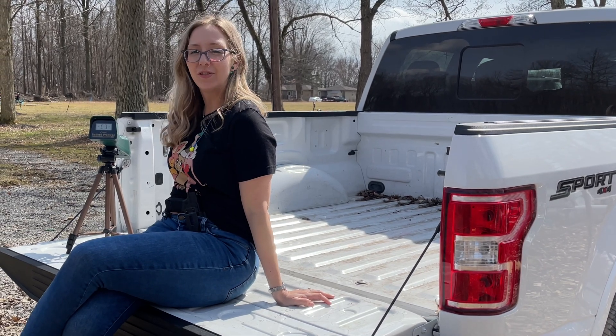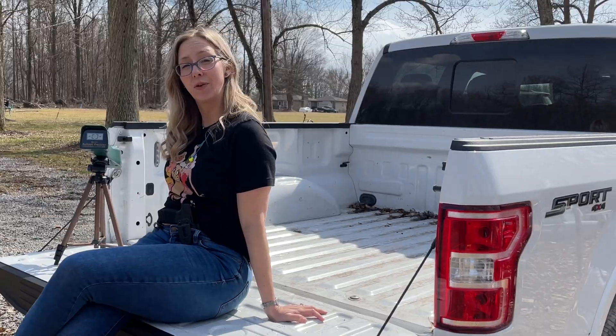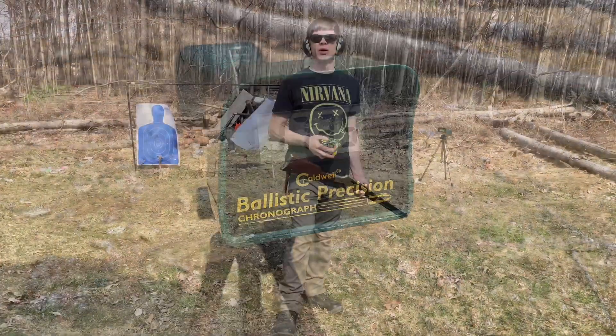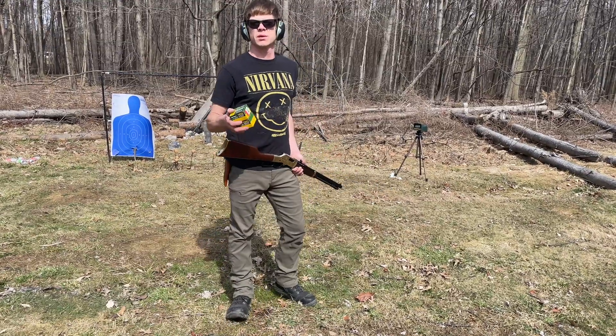Hi everybody, welcome to Ohio Gentlemen Arms. Natalie here. And today we're going to be doing some testing with the chronograph. Hello, it's Kurt with Ohio Gentlemen Arms, and today I'm going to be doing a chronograph test.